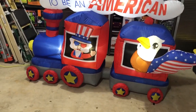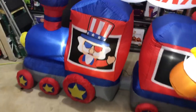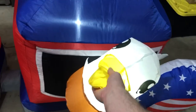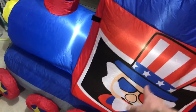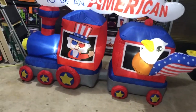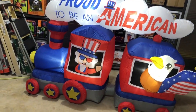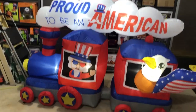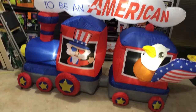The only thing I'll point out is that I thought Uncle Sam would also be 3D, like the eagle — the eagle is actually coming out of the window. But Uncle Sam is just kind of part of the flat label. It would have been better if Uncle Sam were 3D like the eagle, but it's not that big a deal. It still looks great and very patriotic.